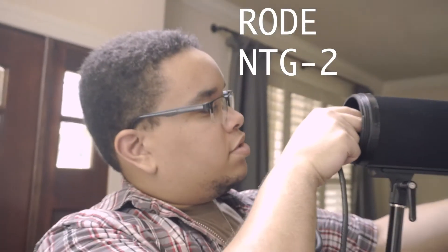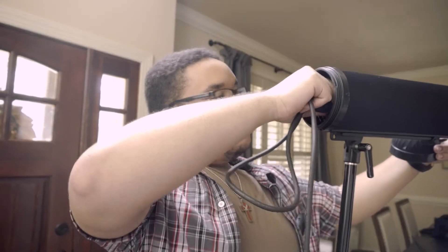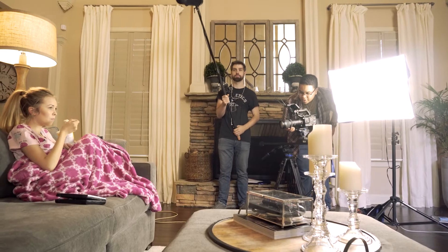We are recording audio with the NTG2 because we need good audio. No audio though.